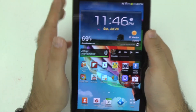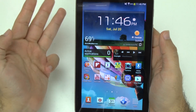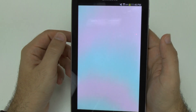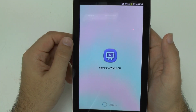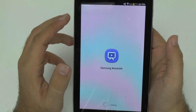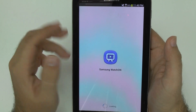This is going to be the same for all three Galaxy tabs — the 7.0, 8.0, and 10.1. When we go to our Watch On app, it will load for the first time, and what you're going to do here is set up your remote control for your cable box, satellite, and TV.